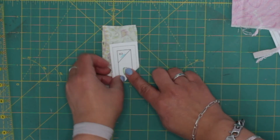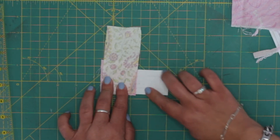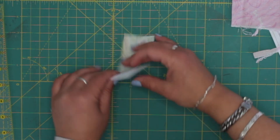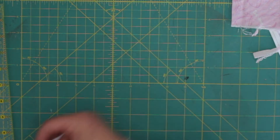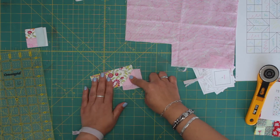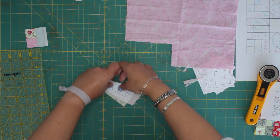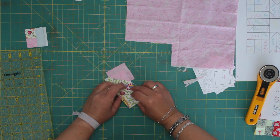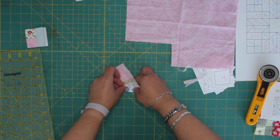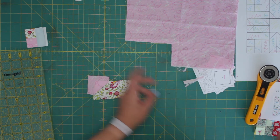Then when you do that it's going to be perfect. So now you're going to sew. There we go. And then number three — diagonal again. This is the blue one.